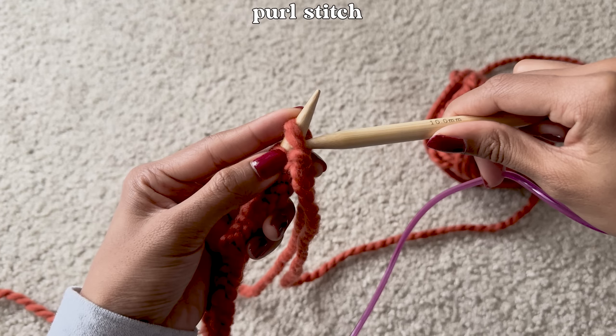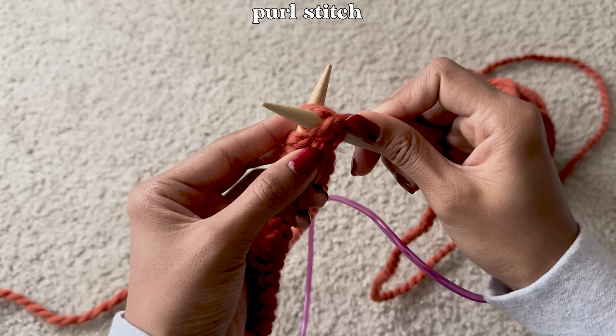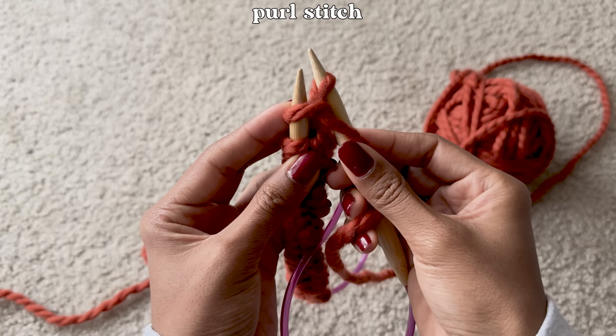To purl, first take your needle and insert it into the loop downwards and in the front. Then take the yarn attached to the ball and loop it counterclockwise around the needle you just inserted. Then take that needle and push it up into the loop we inserted it into, making sure the yarn we looped around doesn't fall off, and drag it off the needle.